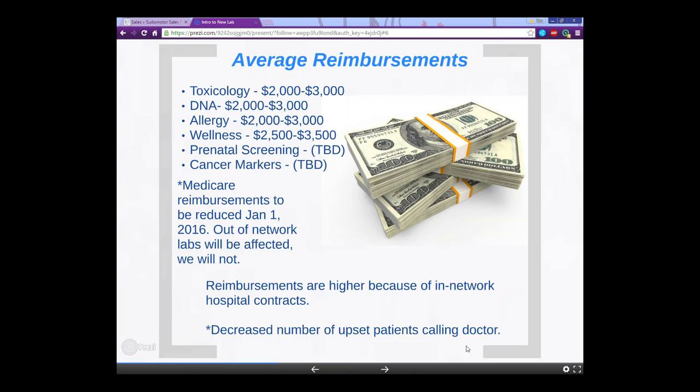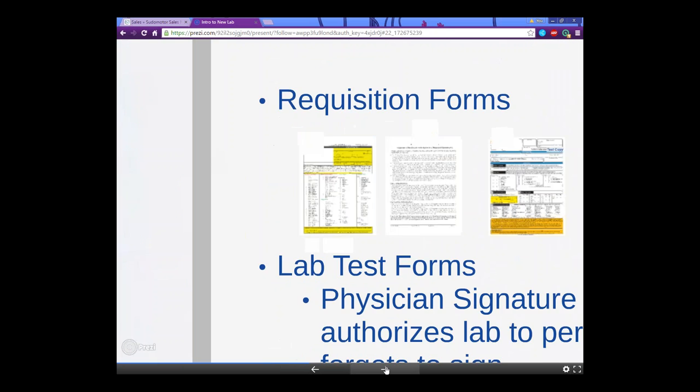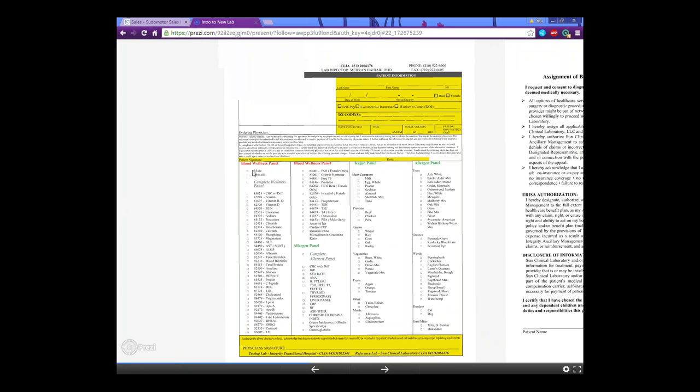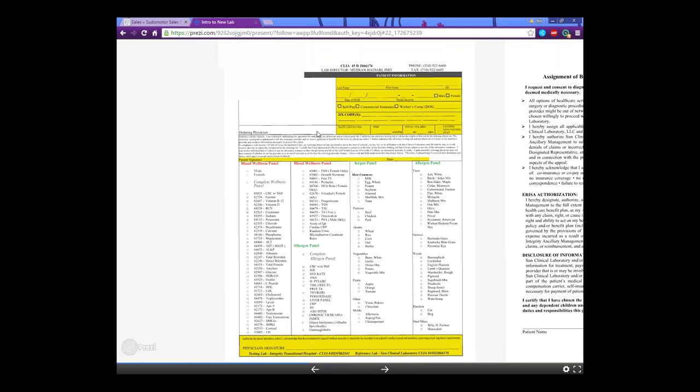A little bit about the paperwork — there's a lot of it, so we don't need to go through everything in detail. There are requisition forms. The blood wellness form checks every system once a year — it's an annual check covering every system in the body: cardio, endocrinology, liver, lipids, and those sorts of things. There's also the allergy panel, and an assignment of benefits form.